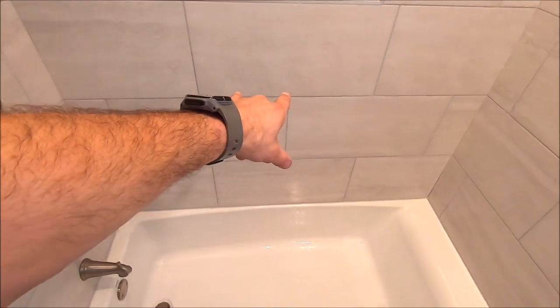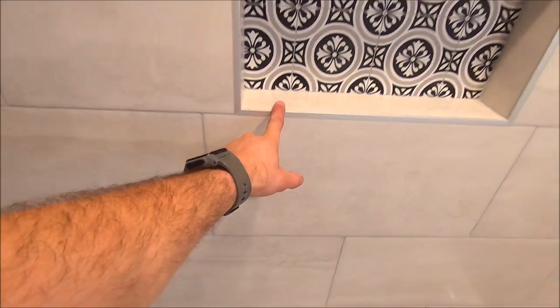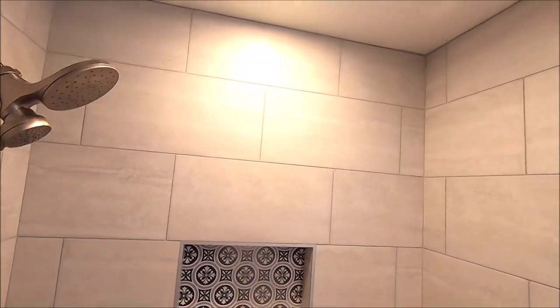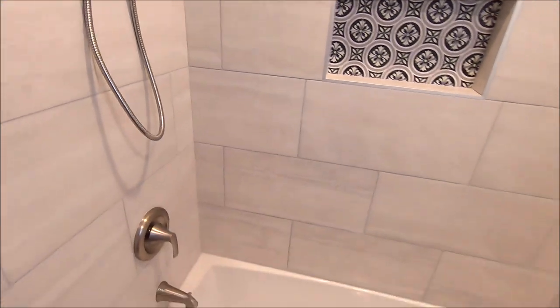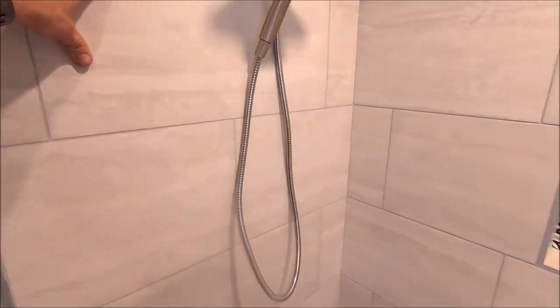And as you can see, full tiles starting at the bottom, ending here at the bottom of the niche sill, as well as almost a full tile at the top. Beautiful looking shower. Symmetrical. Prism grout was used — Platinum.